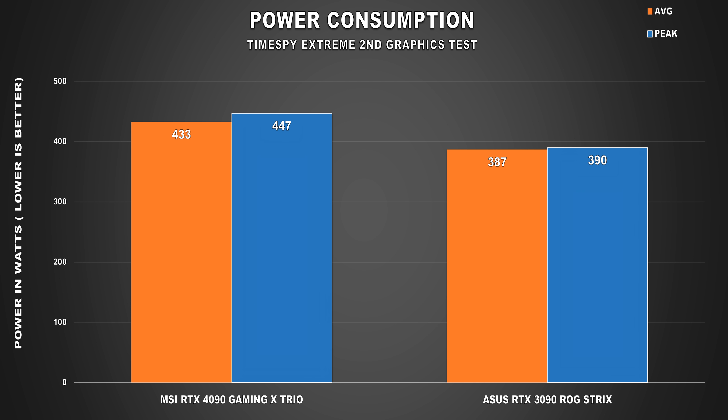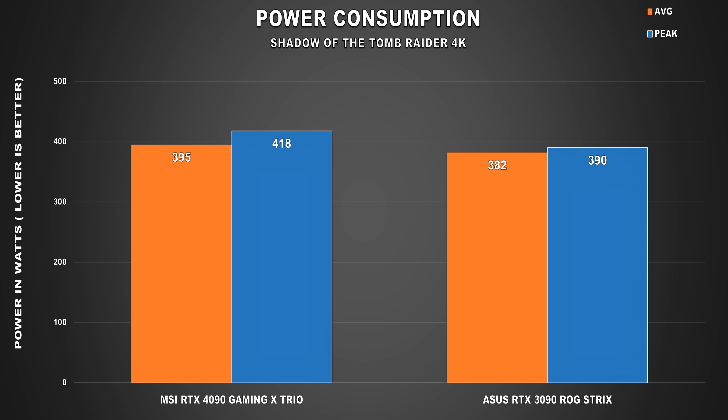Let's take a look at power consumption. In our TimeSpy Extreme test, the MSI RTX 4090 Gaming X Trio averaged 433W and peaked at 447W. Power consumption is considerably higher compared to last gen, but as you can see from the performance numbers, you might be convinced the tradeoff is worth it. I'm still impressed at how cool the card ran despite this high power draw. When moving on to gaming, the RTX 4090 is only using 3% more power on average. This was at 4K, so it's still quite an intensive load. But despite the lower power draw, GPU core frequency maintained was higher than what we saw in the TimeSpy test — this GPU is pretty smart at regulating power depending on the load, which helps with temps and boost figures.